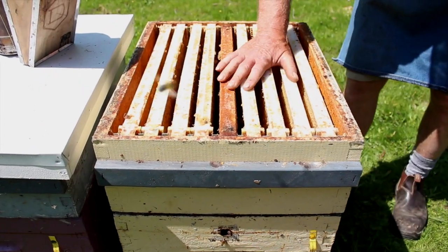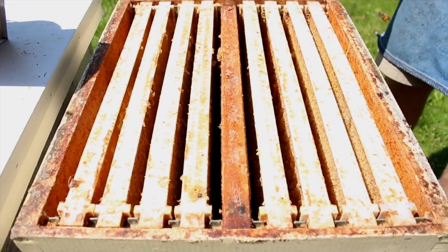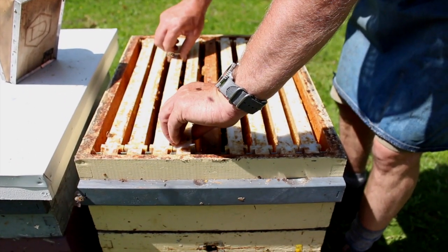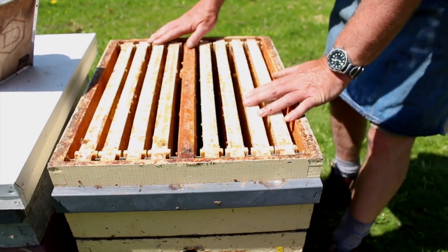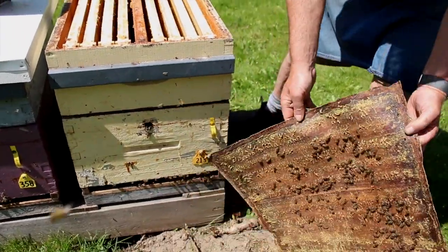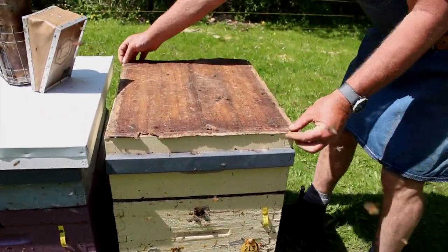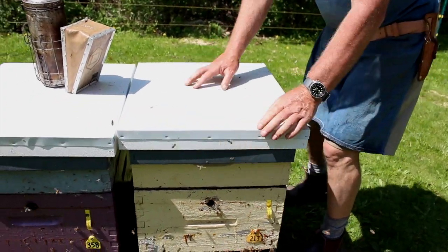This box has frame rests that are notched, so the frames are spaced automatically, but we still have to check to make sure the frames are hanging plumb — hanging vertical. If they're hanging at different angles, we get extra comb built in the middle, which we don't want. Before putting the inner cover back on, we don't want to crush those bees, so we'll give it a little shake on the ground. Set the inner cover back on nice and straight, and that one's ready to go. We'll come back and check in a couple weeks.